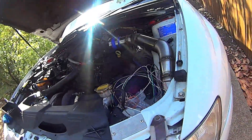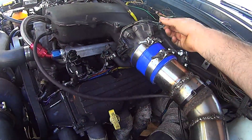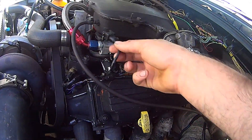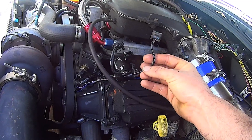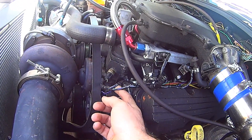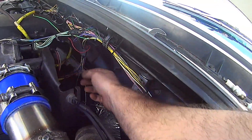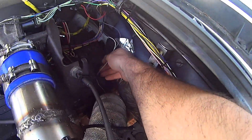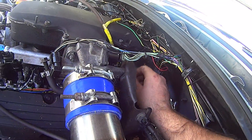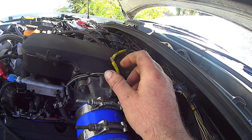I've gotten the majority of the engine wired up — TPS, idle air, all the injectors. I've started wrapping them in electrical tape just to try and make a bit of a loom out of it. And the other injector, the vehicle speed sensor. I've still got to go through and tape a lot of it, but they're all soldered and heat shrinked.